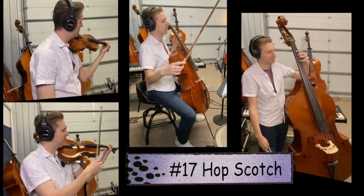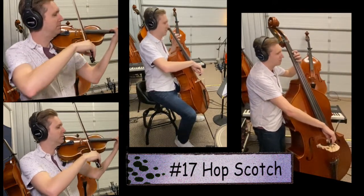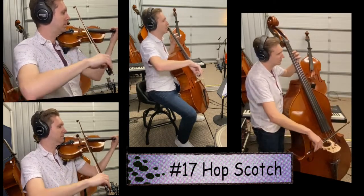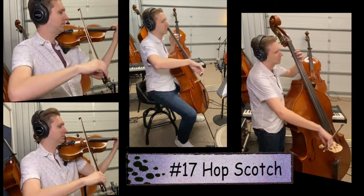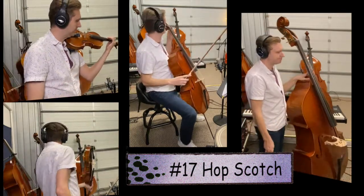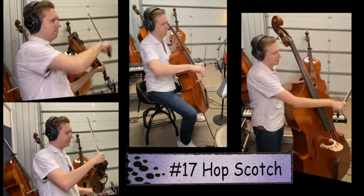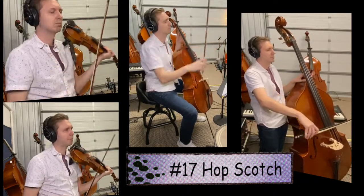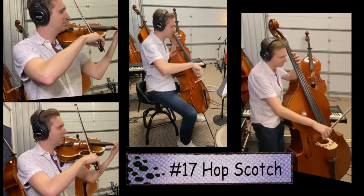Song 17, let's play together. This is what a G should sound like — take a breath with me before you begin. One, two, ready, go. Just as a reminder, don't use too much bow — they're only quarter notes, so you should only be using about four inches of bow. One two, ready, go.